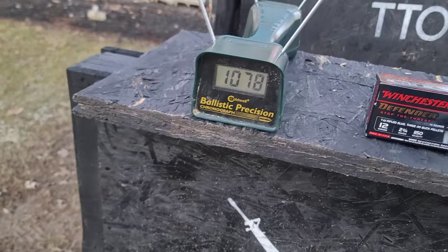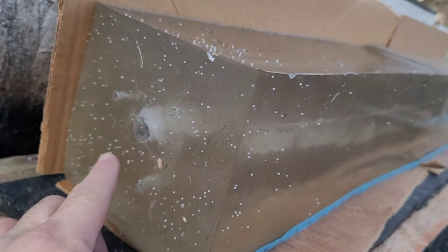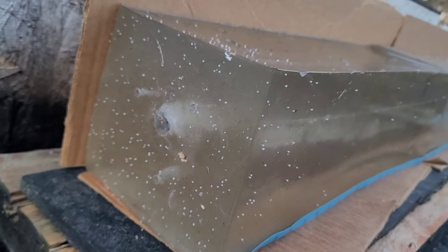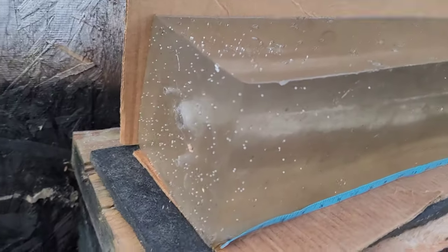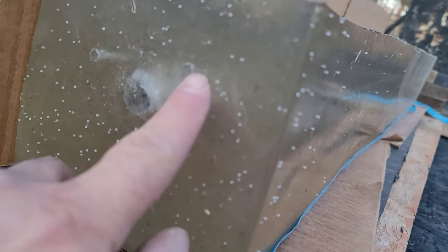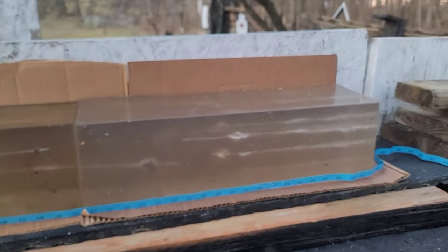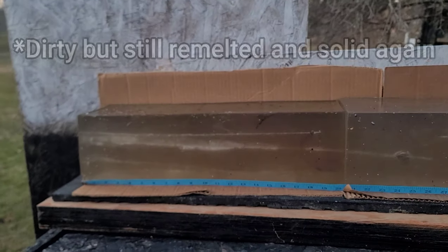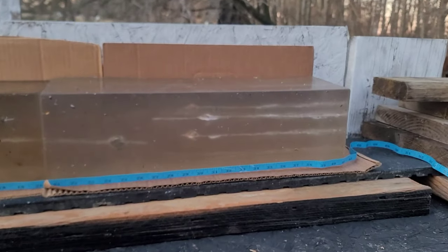1078 on the Winchester Defender. The Grex compound — that buffer material, the little plastic-y polymer salt-looking stuff — is all over the gel block, making a mess but looking cool. We had a nice entrance wound: a clean triangle with the slug in the middle — definitely a good hole. We're using 40 inches of Clear Ballistics gel block with a shotgun block up front, and a used catcher block in the back.